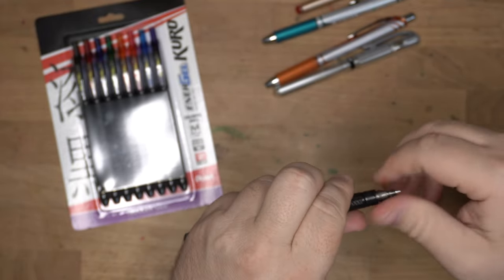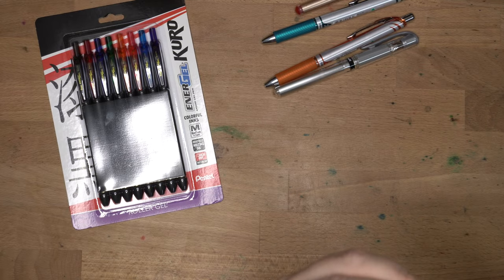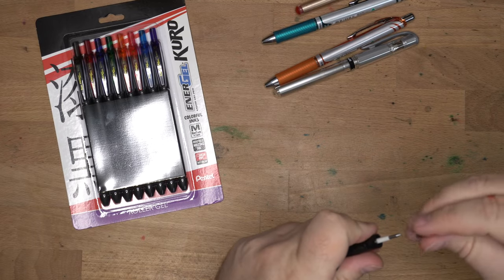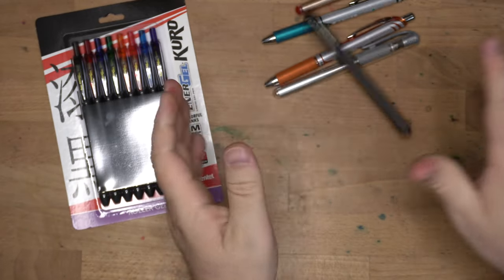Nothing going on here. You can take this apart — let's see what refill this has in it. It's probably the regular LR7. I think all of these are pretty much the same refill. So we'll see what's in these Kuros and check these out.